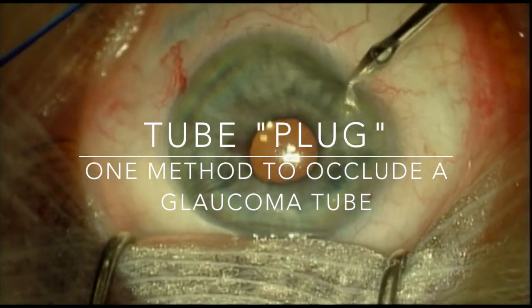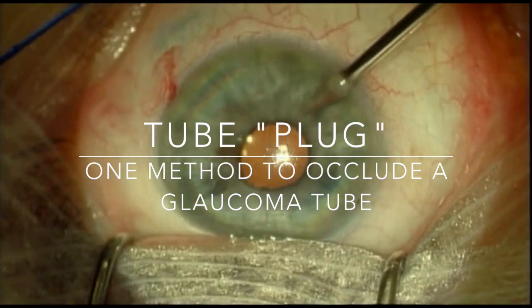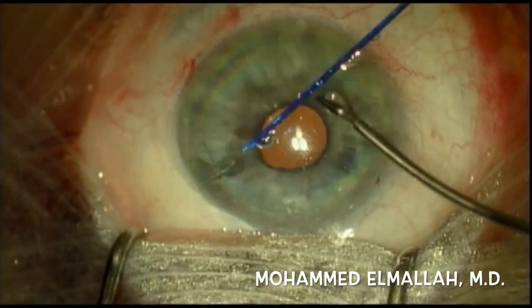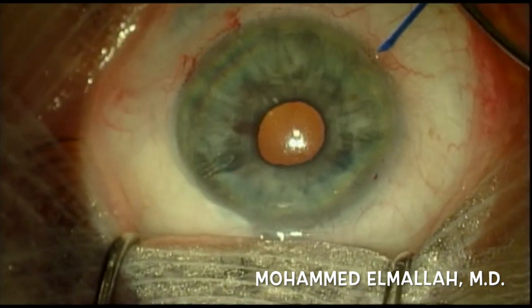This is Mohamed Elmala. I wanted to show one way to close off a glaucoma tube. In this case, it's a Baerveldt tube. This patient had uveitic glaucoma, chronic hypotony, with a resulting decrease in vision.